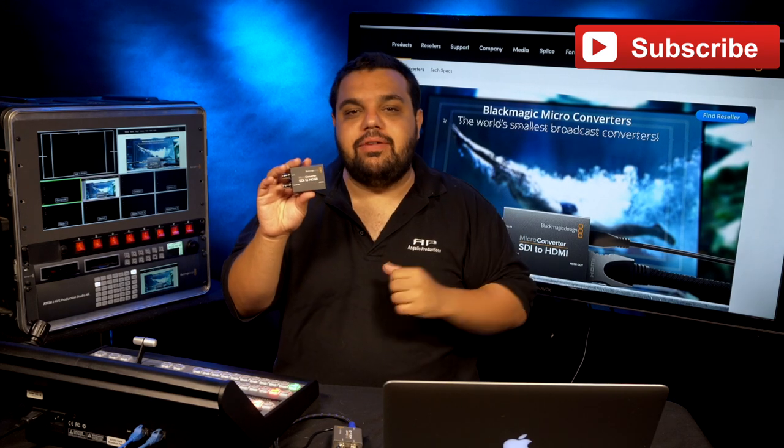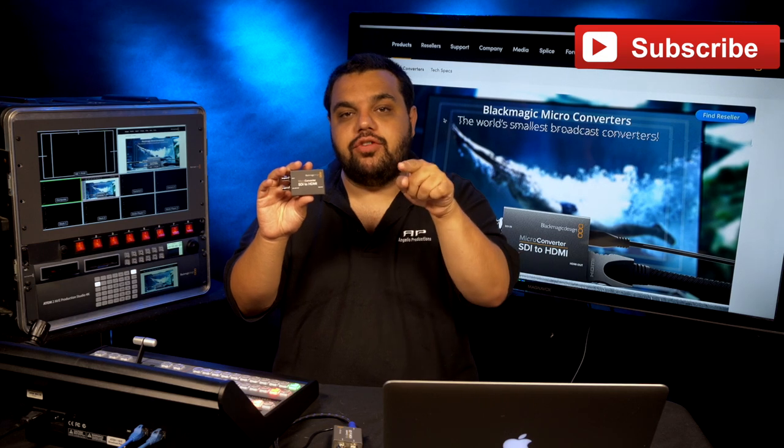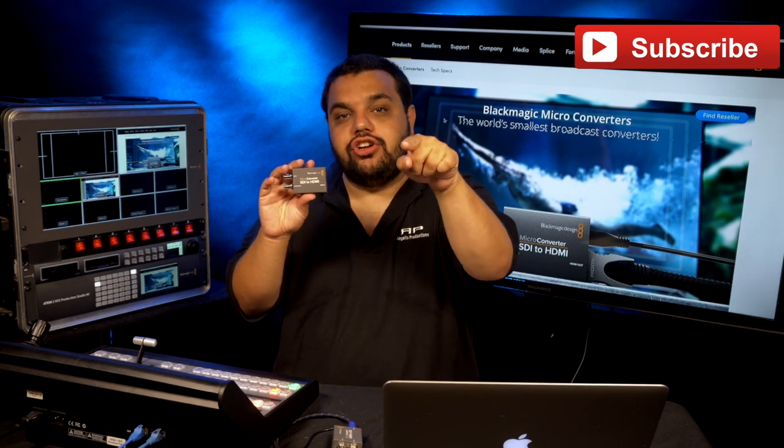Hello everybody and welcome to another quick tip video. My name is Sam Angelo and today we're going to talk about the Blackmagic micro converters and how they can help you out in your next production.